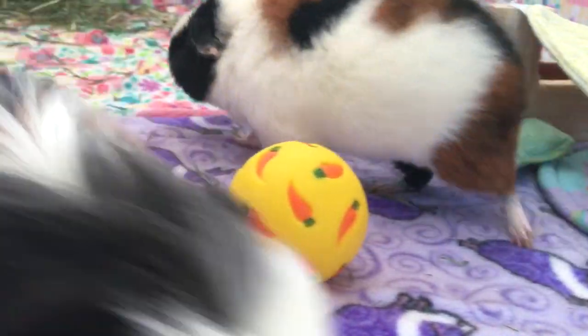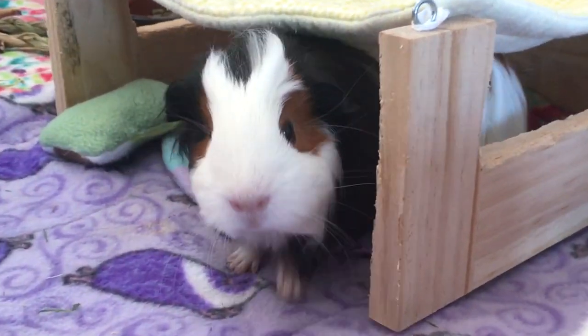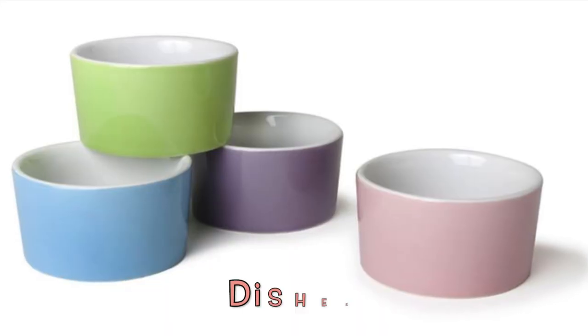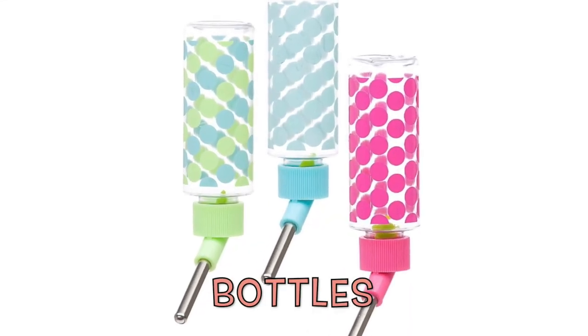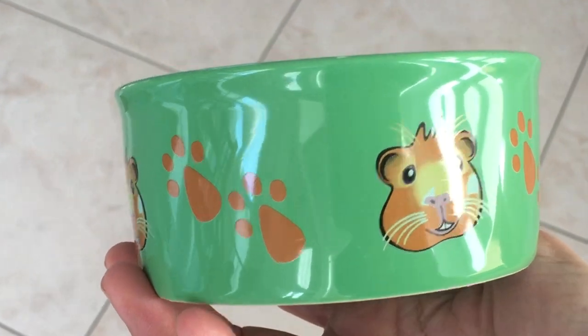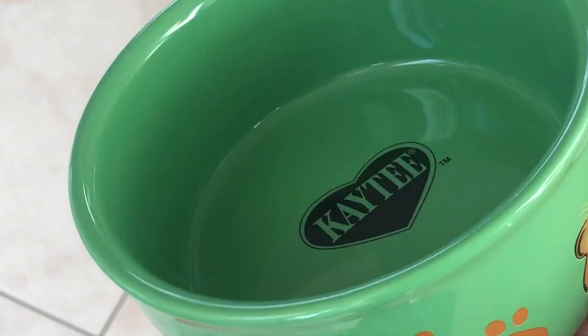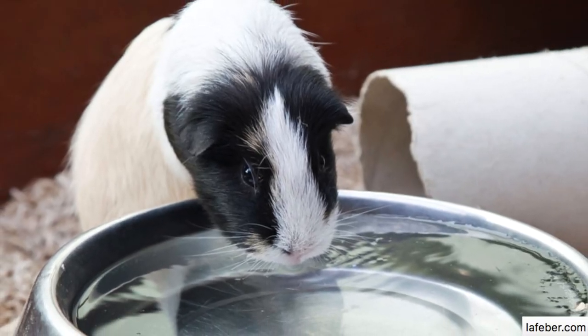There are two ways of giving water to your guinea pigs: water dishes and water bottles. Bowls are the most natural way of drinking in animals — it's their natural instinct. They'll just go and drink from the bowl; you don't need to teach them.